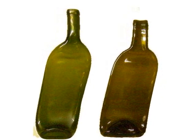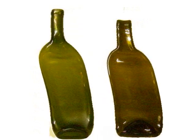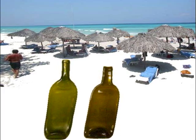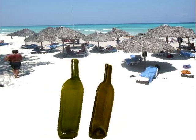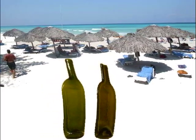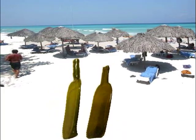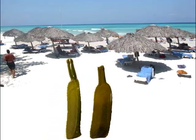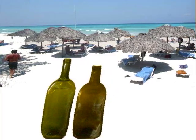Wow, we look gorgeous! I say we go to the beach and show off our new figures — what do you think? Oh man, we're at the beach and we can't believe how many heads are turning. We never had so many people look at us before. Oh my gosh, we are so thin — when we turn sideways we almost disappear!